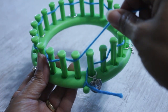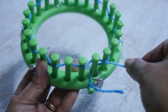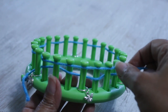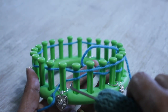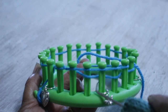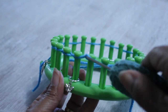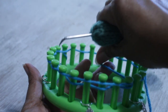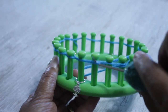Then take the working yarn, go behind peg one, bring it forward, and lay it loosely over the next few pegs — you can lay the yarn over five, six, or seven, however many pegs you're comfortable with. Take the working yarn to the back and hold it with your fingers. With your hook, you're going to knit off starting with peg two — every peg that has two loops. Take the bottom loop over the top and knit off. It's actually every other peg that you're knitting off. Once you have those first few knit off, take the working yarn over the next few pegs and again knit off the bottom loops over the top.